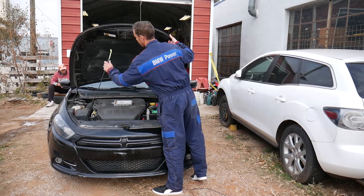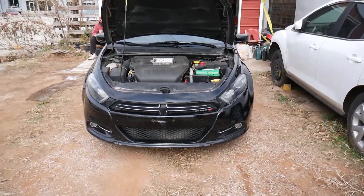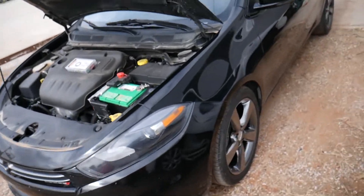We're going to open the hood — perfect. We have a 2015 Dodge Dart here. Doesn't matter which engine you have, even if it's a 2.4, 2.0, or 1.4 — the procedure is the same.